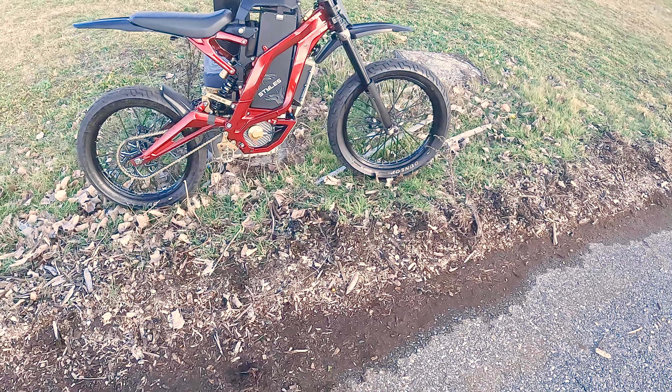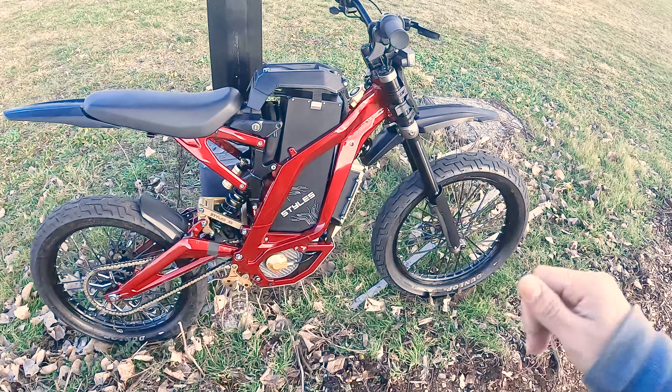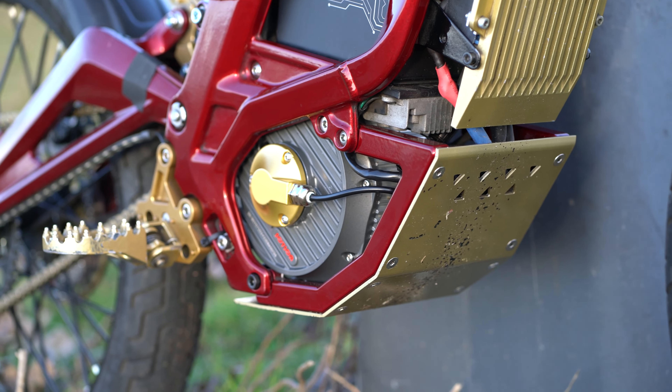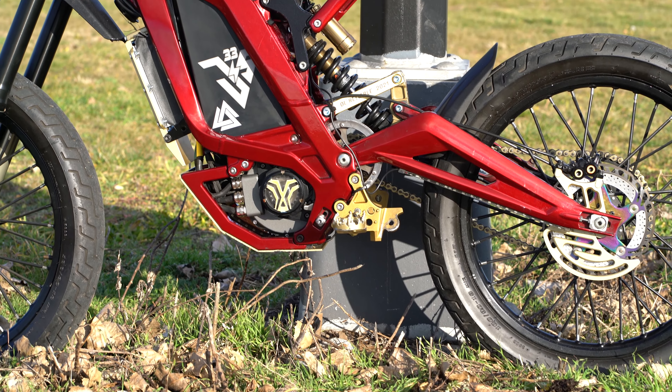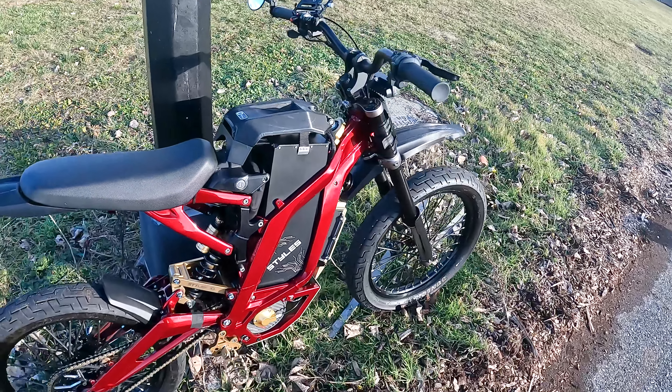Of course the main one — what you can see from far away — one of the mods I did recently, around a year ago near my birthday: I got my bike powder coated in illusion cherry. It is literally one of the most beautiful things I've ever seen in my life.